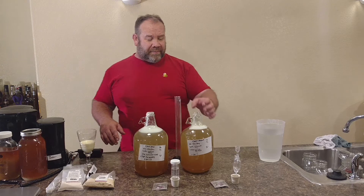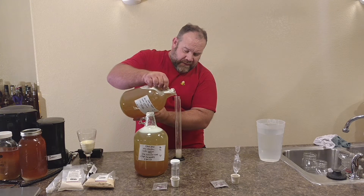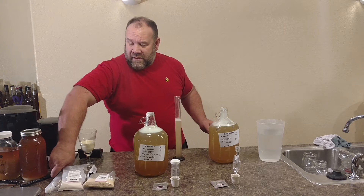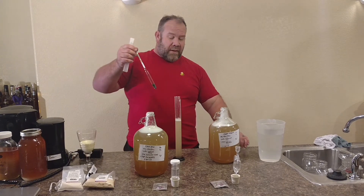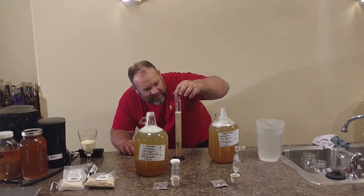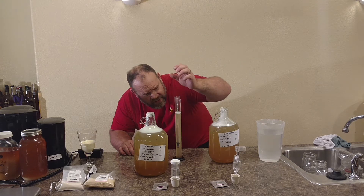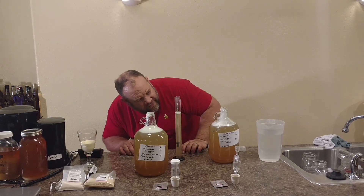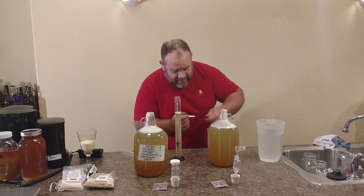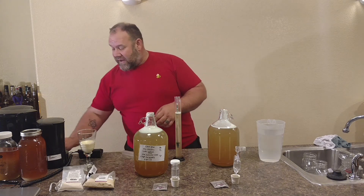So you always get your little tube. We're going to pour a little bit in the tube, get out a hydrometer, put it in, give it a little spin. This starting gravity here is at 1.070. We'll go ahead and write that down. We'll see what the finishing gravity is on that when we get going.